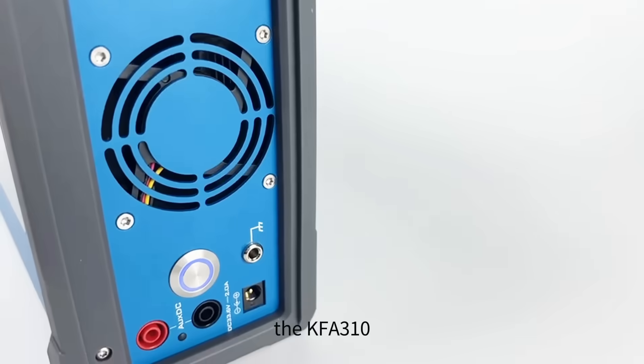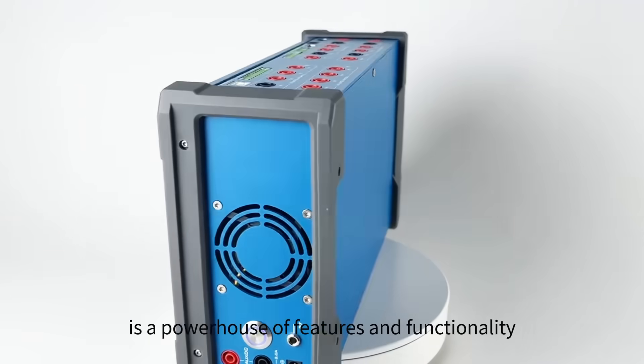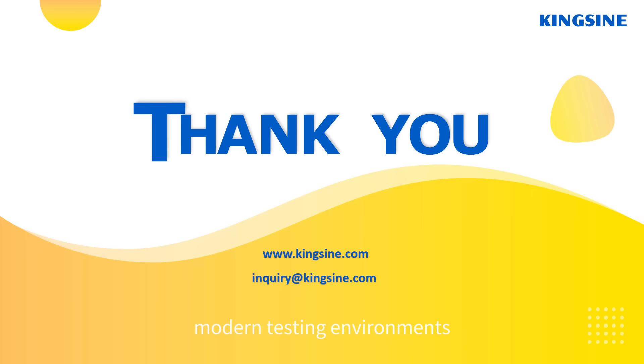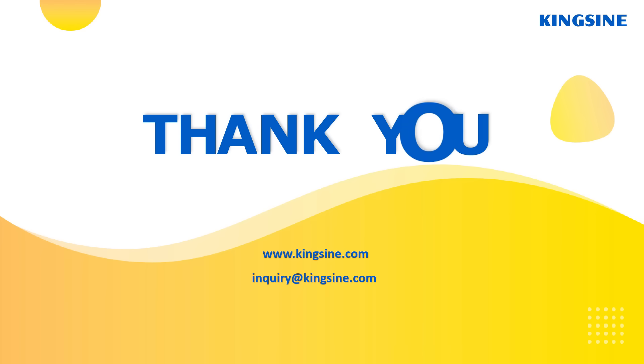As we've seen, the KFA-310 is a powerhouse of features and functionality, designed to meet the rigorous demands of modern testing environments. Thank you.